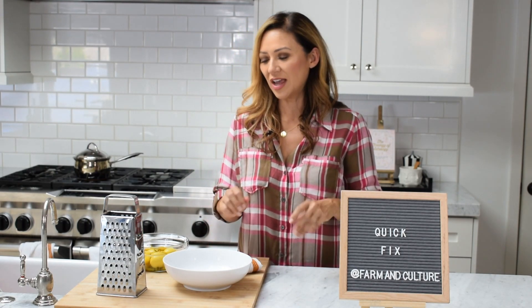Welcome back to Farm and Culture, this is Claudia. I just wanted to share a quick fix with you guys because I know you love the bitter cucumber quick fix so much, and I wanted to keep sharing any little tidbits I have.